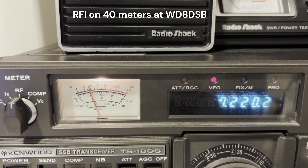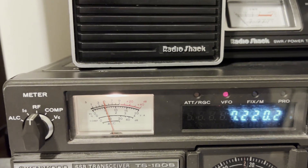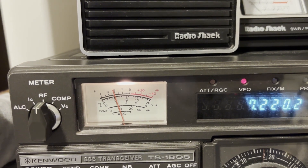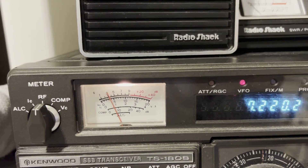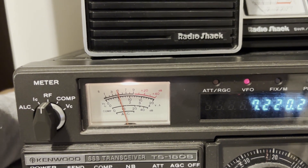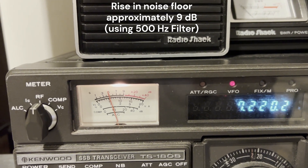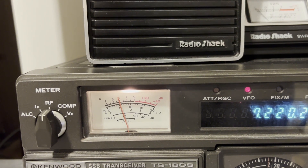Here's an example of my noise floor on 40 meters right now. It's a little bit after 7 in the evening and I'm pointing 160 degrees. There's 40 degrees and there's 300 degrees. So 300 degrees, 40 degrees, 160 degrees — and that's an interference I've tracked down to a neighbor's home. I've got to contact the homeowner and see if I can figure out what the source is.